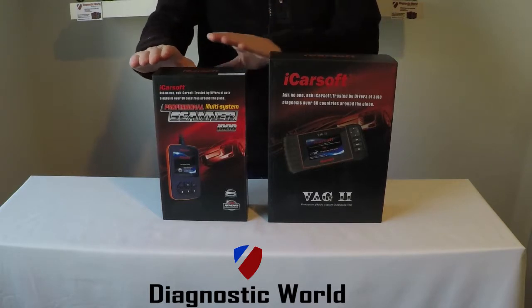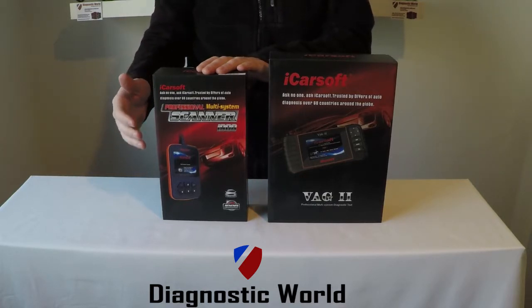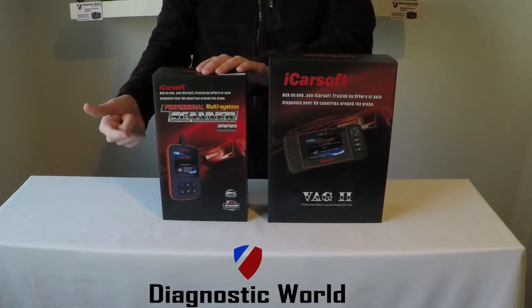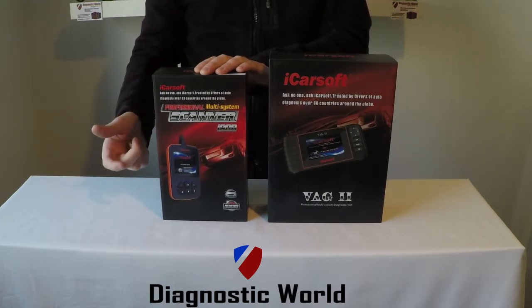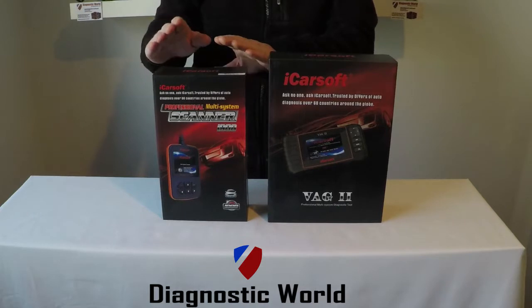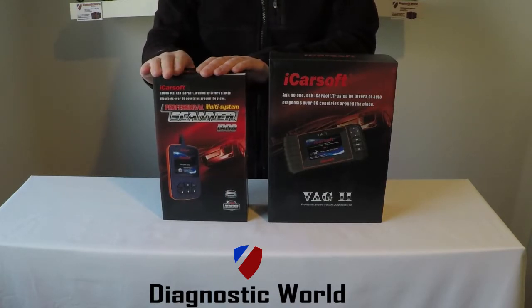The i908 kit will allow you to diagnose all of the systems in your vehicle. The main systems are the engine — so if you've got a check engine light, an APC warning light, or a flashing glow plug light. You've also got SRS airbags, ABS, your transmission, your parking sensors, air conditioning, central locking — you name it. This will allow you to diagnose and reset the fault codes and also reset the dashboard warning light. It will also allow you to read live data in these systems.